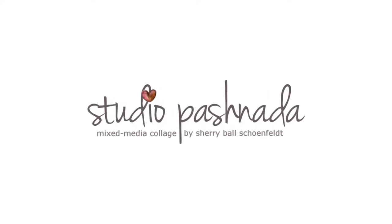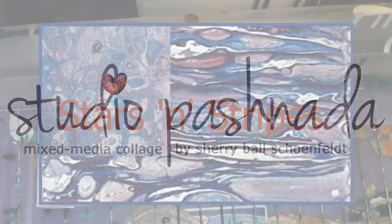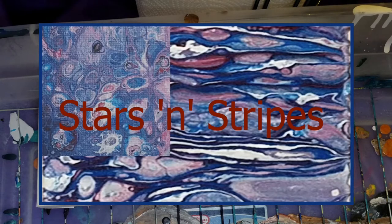Hi, I'm Sheri. Welcome to my studio. Inspired by something that Rick Cheadle did, where he laid all the dirty pour out in thin strokes. So I'm going to try that.